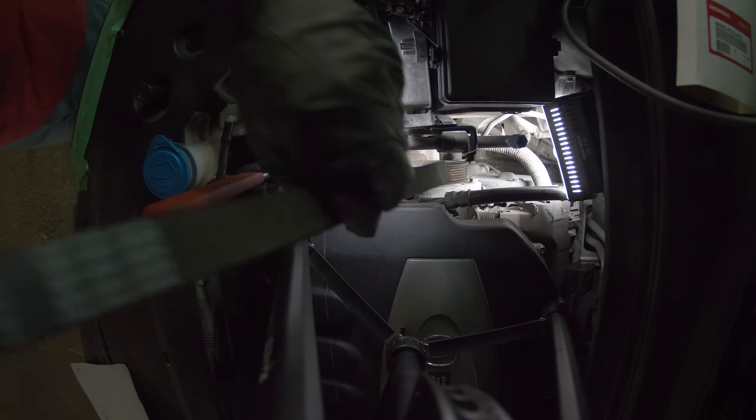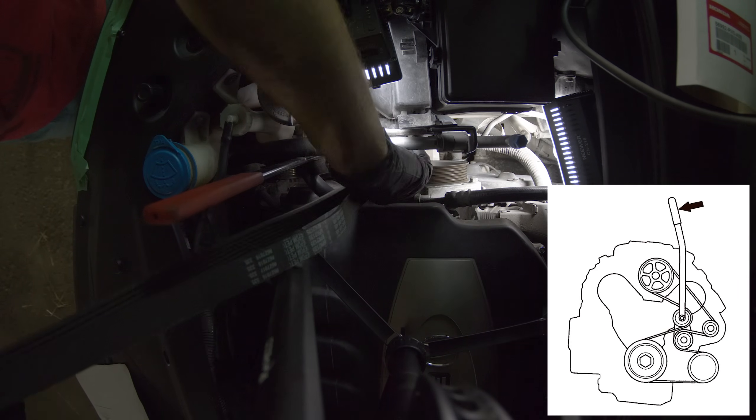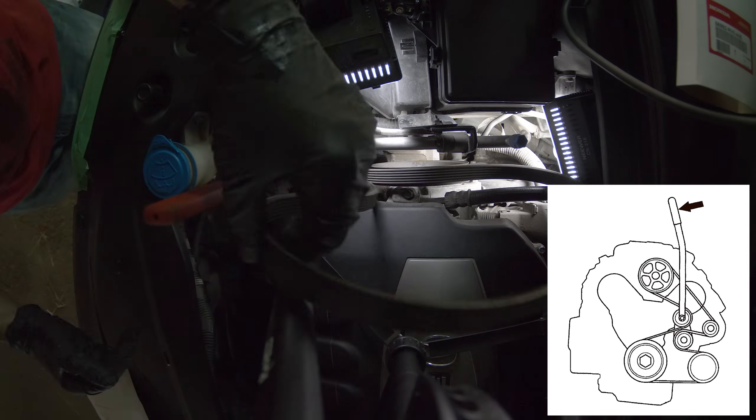Now let's get the new drive belt on. Here's the scheme for your convenience. You might need a couple of attempts to figure out the proper routing — it's a bit tricky as you can't see the whole thing from the side.